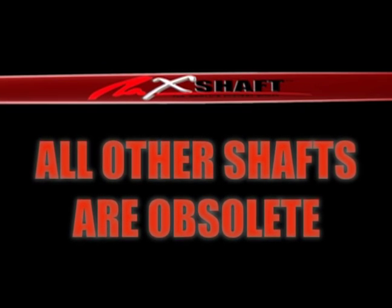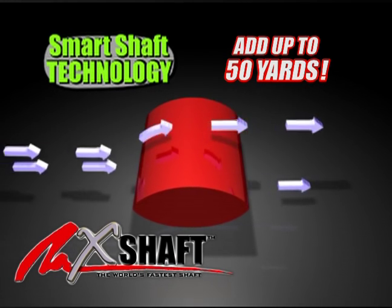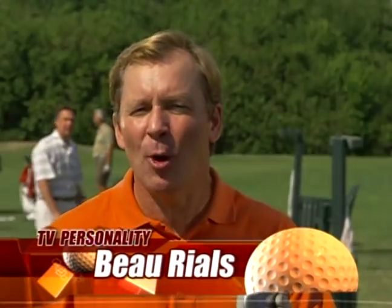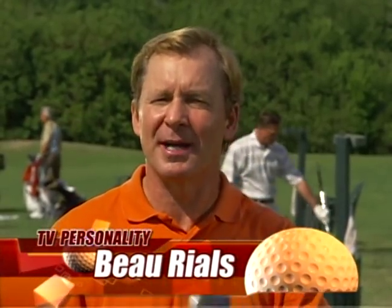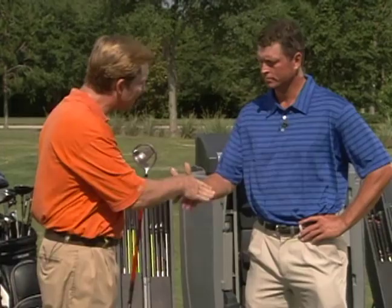All other shafts are obsolete. This is top secret technology — a flat shaft, an easy 50 yards. How does the Hammer X measure up against other drivers out there? Well, as they say, numbers do not lie, and that's why we've come to Jeff Boudry.